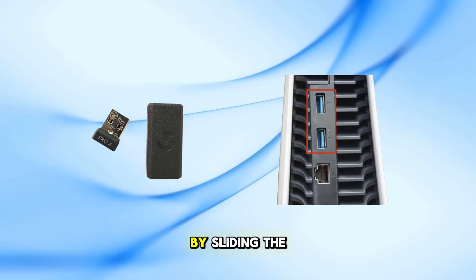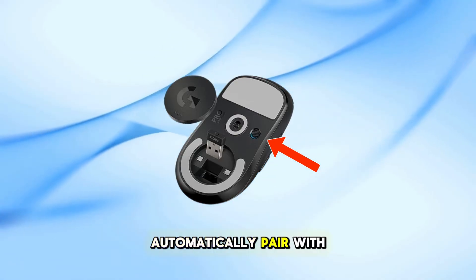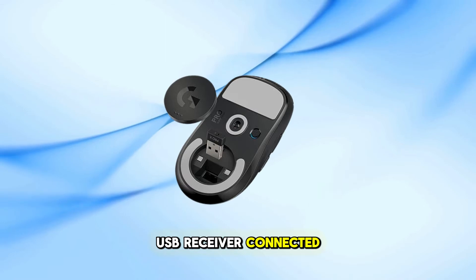Turn on the mouse by sliding the power switch on the underside to the on position. The mouse should automatically pair with the USB receiver connected to your PS5.